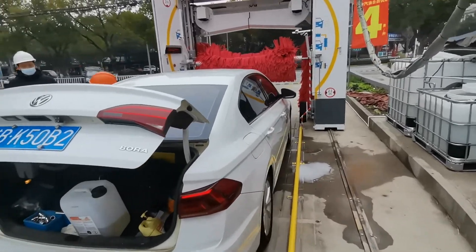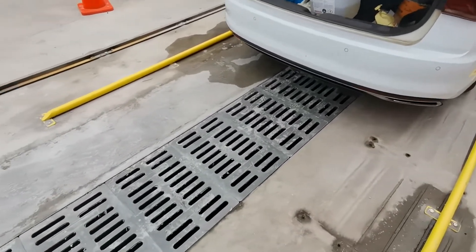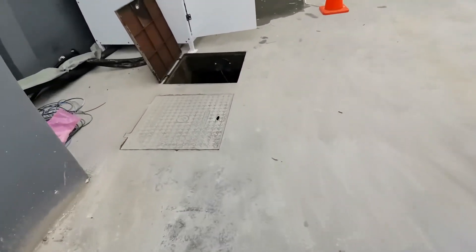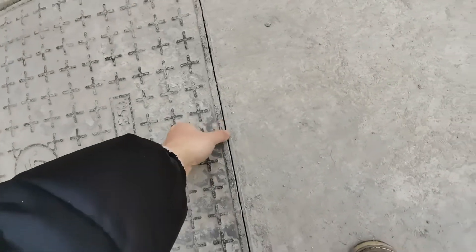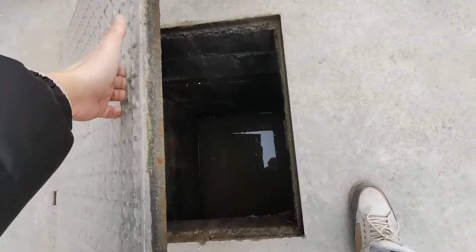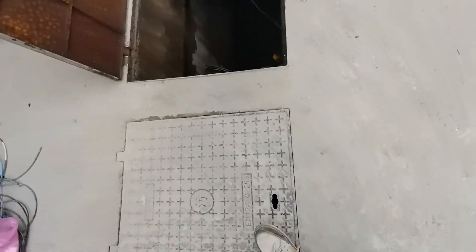The water after car wash will flow into the sink, and the sink will connect with our first tank. The first tank is used for removing the oil and sand in the water, and the first tank is connected with our second tank.